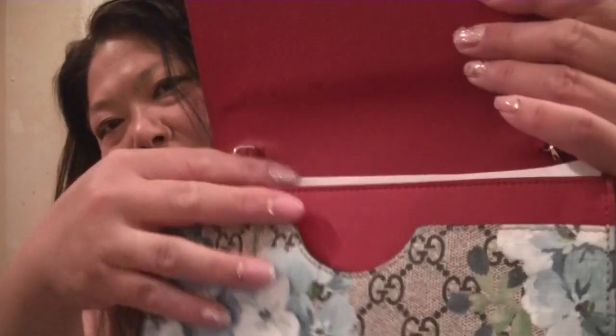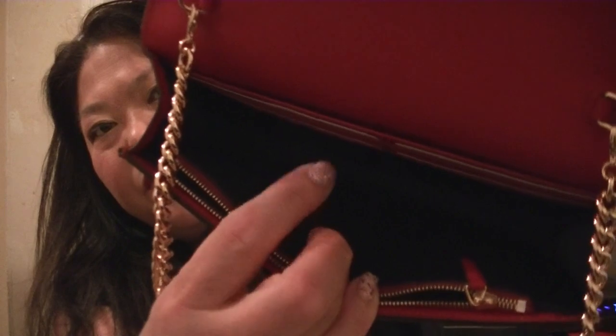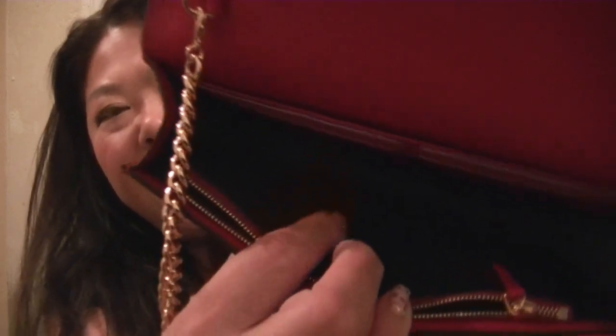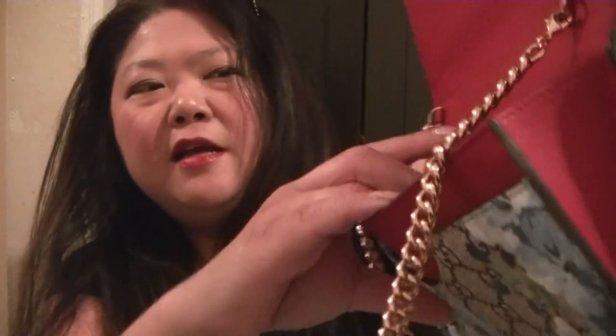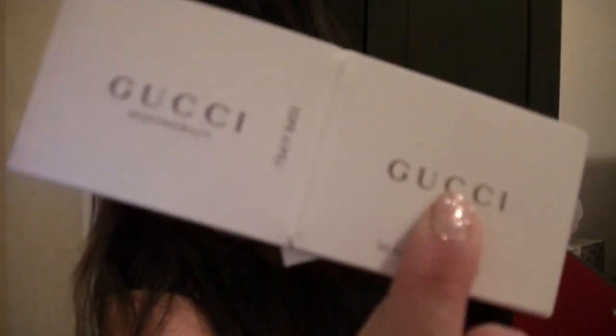This is all red leather interior inside. And then inside is an area where you can put your cell phone, lipstick, and card holder. In the back of the wallet on chain, there are six slots where you can put your credit cards. And then in the front, there's a zipper pouch area where you can put bills. And then inside there is a Gucci care card.